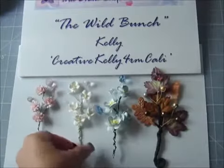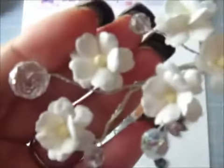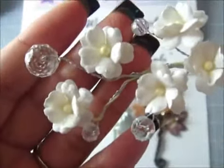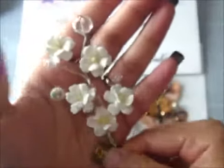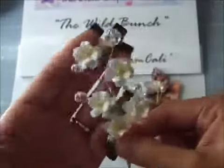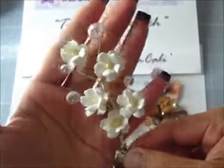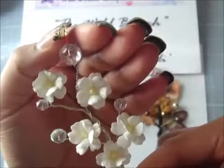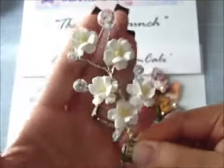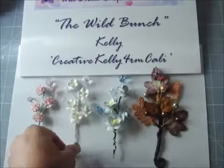I also made one here using the Sweetheart Blossoms. They call these Sweetheart Blossoms because the petals are a heart shape and they're so adorable — super cute. You can definitely Glimmer Mist this if you want because they're in white. You can get these in the stem flower section on Wild Orga Crafts. I incorporated the clear crystal bead from my stash, just a variation of different sizes, and they are absolutely perfect.